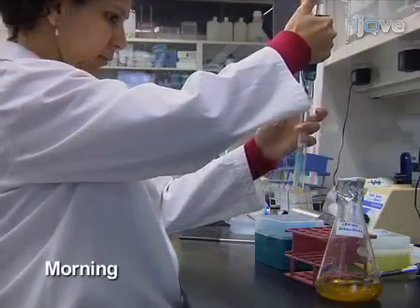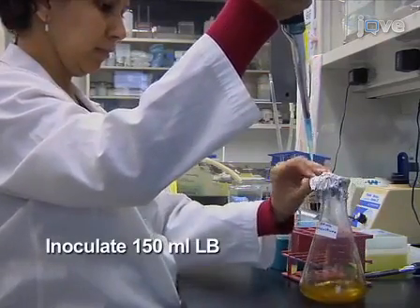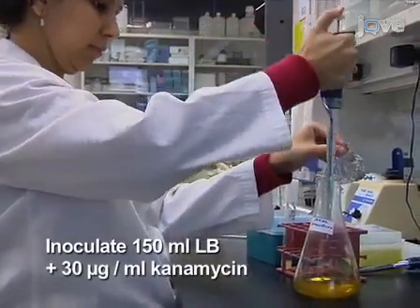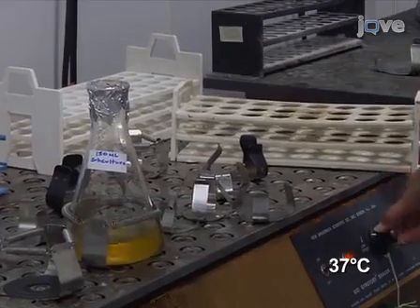In the morning, use the overnight cultures to inoculate 150ml of LB containing 30mcg per milliliter kanamycin. Grow the culture at 37 degrees Celsius on a shaker.